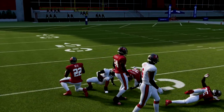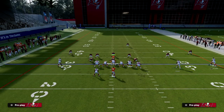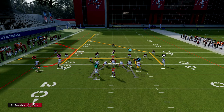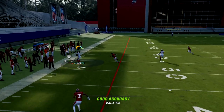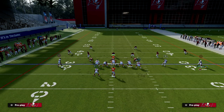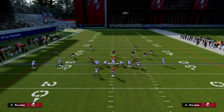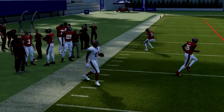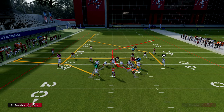This also helps against zone coverage, so we're going to be able to beat pretty much every zone in the game relatively easily. One weakness of U-Trips is it doesn't have a great way to attack the corners on either side — this motion-over C-route gives us that. Because the C-route is backed off, the zones are going to suck inside to the streak, and the C-route is going to be wide open against cover four, cover three, or cover two. The spacing in U-Trips is what makes this such a good play.